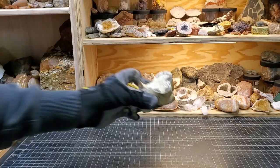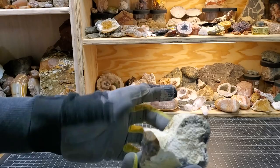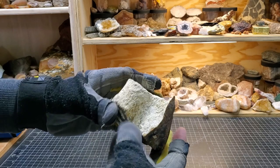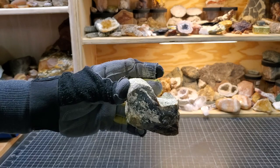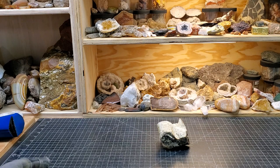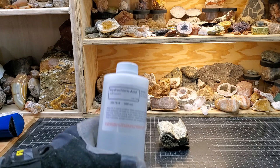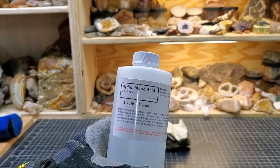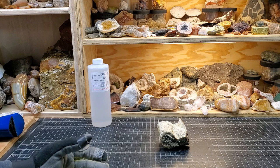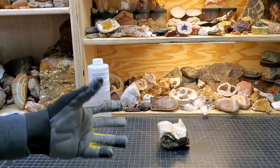We have petrified wood that is agatized or opalized — silica based — so it's very hard to dissolve with an acid. The stuff we want to remove is calcium carbonate, which is very easy to dissolve. There are a number of different acids that would dissolve it, like hydrochloric acid. Most people probably don't have straight hydrochloric acid; you might have muriatic acid, which is basically hydrochloric acid with some other stuff added. It does work, but you get into problems with neutralizing your acids and disposal, and hydrochloric acid is something you need to be careful with.